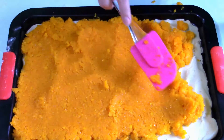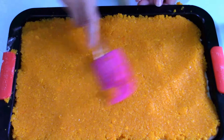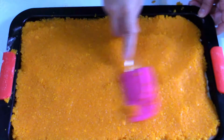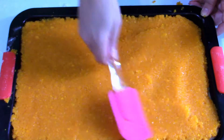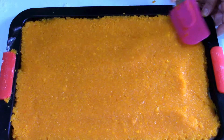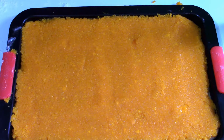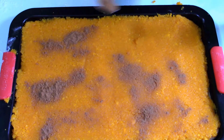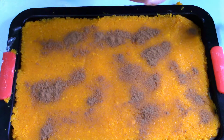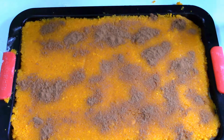I spread the pumpkin in one layer. I've preheated the oven to 170–180 degrees Celsius. Now I sprinkle some cinnamon over the pumpkin — I didn't mix it in with the pumpkin because it would change the color of it, and I just want it to look very yellow.